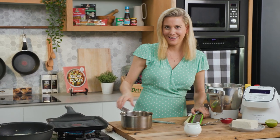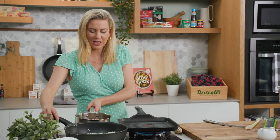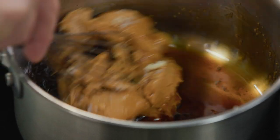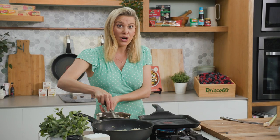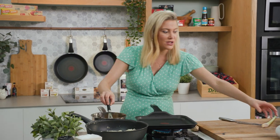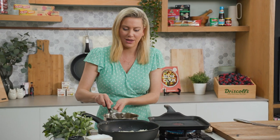Smells good. This goes onto the stove on a medium heat and essentially we're just warming up all of these ingredients, allowing that peanut butter to melt in. You will notice it's going to be quite thick, but as it starts to melt and warm up I've got some water here to add. We want the consistency of thickened cream.